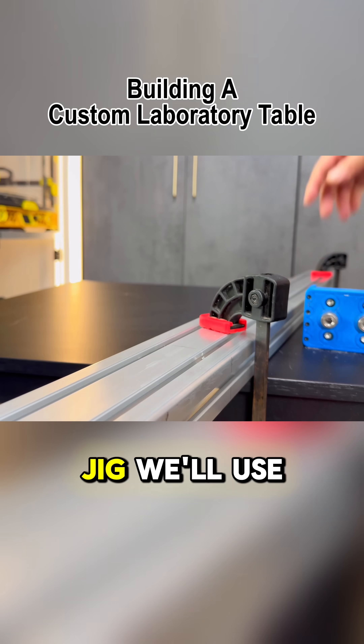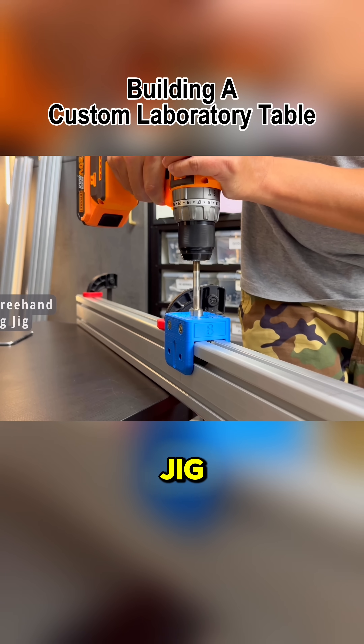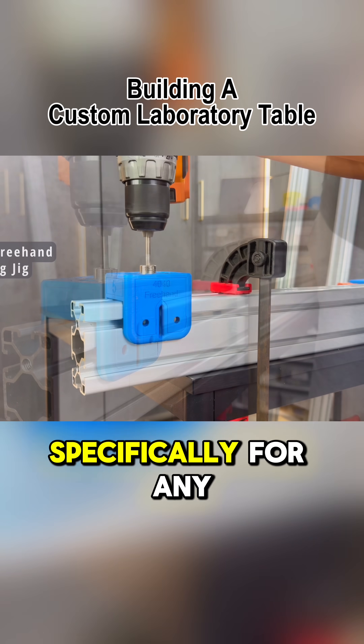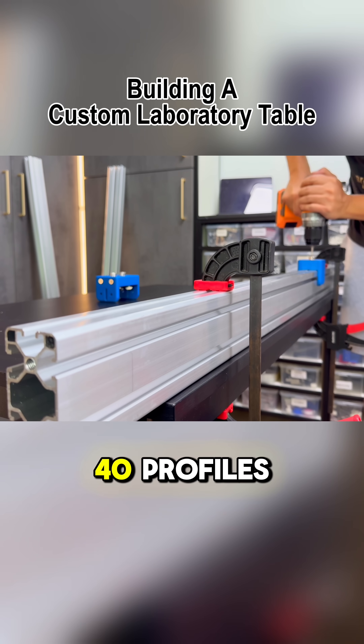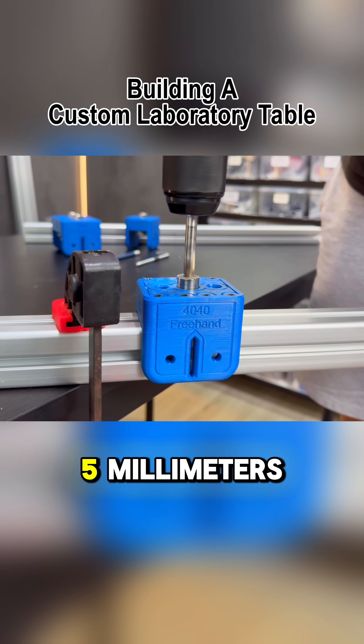The last drilling jig we'll use here is one of our most popular ones, the 40-40 freehand drilling jig. It performs the same function as the previous jigs, but is designed specifically for any 40-millimeter thick extrusion. Right now, I'm using it to drill both 40-80 and 40-40 profiles, with some holes at an 8-millimeter diameter and others at 5 millimeters.